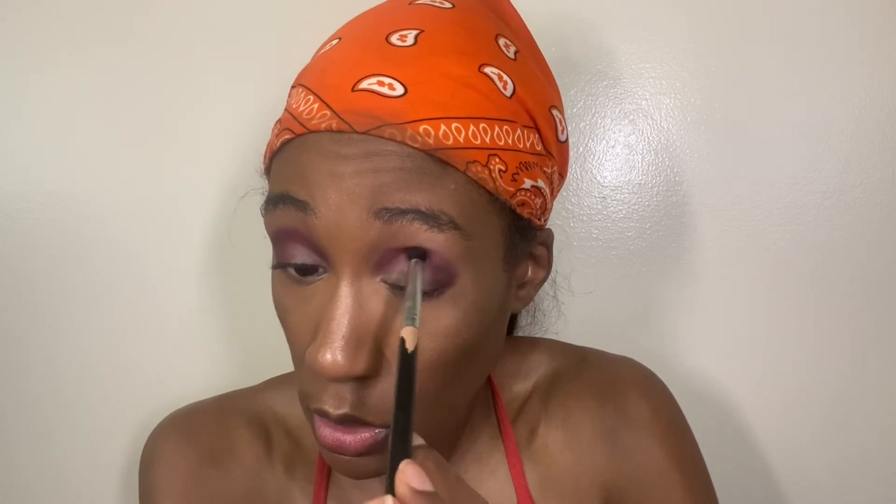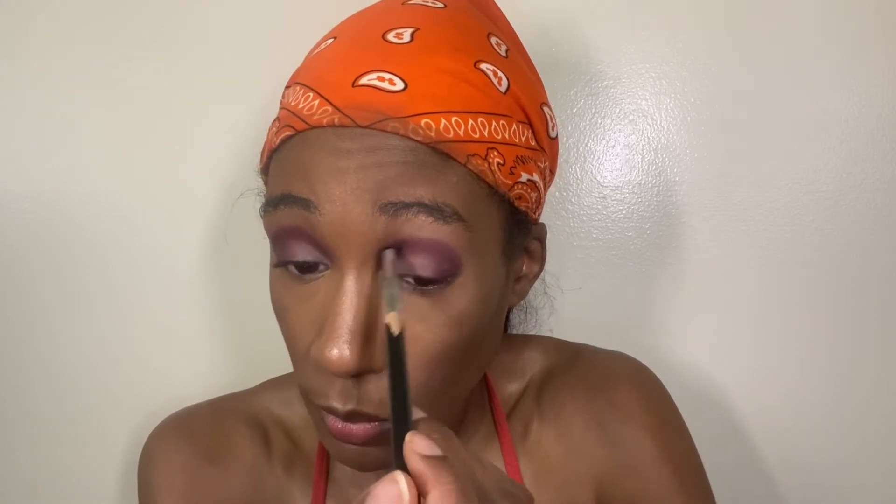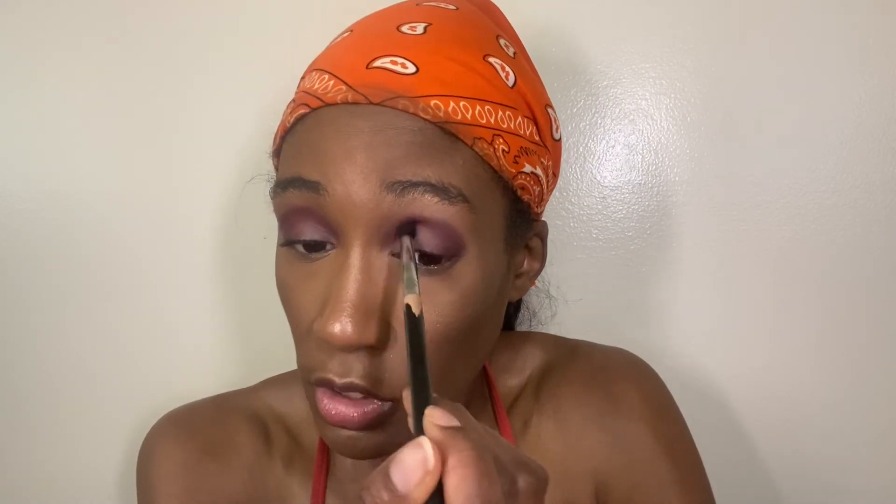I'm gonna do a look with the Rose Decadence and the Divine Rose as well. I feel like the shimmers in Divine Rose 2 are more exciting than in the first one, but in all fairness the duochrome makes it more exciting. The only thing is lately all the shadows seem to fade a while after I've blended them — I haven't even had this on for 10 minutes and it already looks much lighter than when I first put it on. I don't know if it's the eyeshadow primer I'm using, but it does that with ABH ones too.